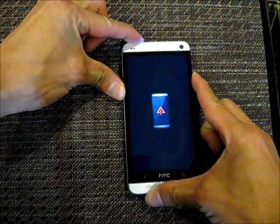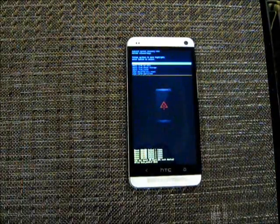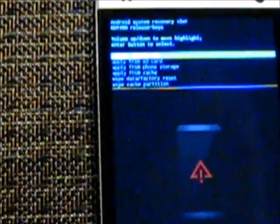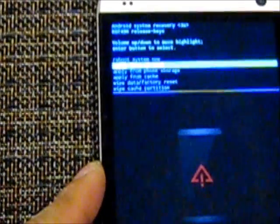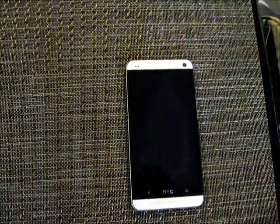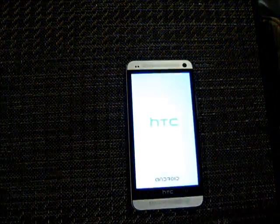So volume up, power — one banana, two banana, three banana — and then let go. Now we've got another menu. On this menu you want to scroll down to Wipe Cache Partition. Do not go to Wipe Data, that's a factory reset. Select Wipe Cache Partition, press the power button, and you can see it wiping — it's done, quick and easy. Then just select Reboot System Now. The phone will boot up as normal and hopefully that will solve your problem. If it does, please comment and like, and thanks a lot for watching.